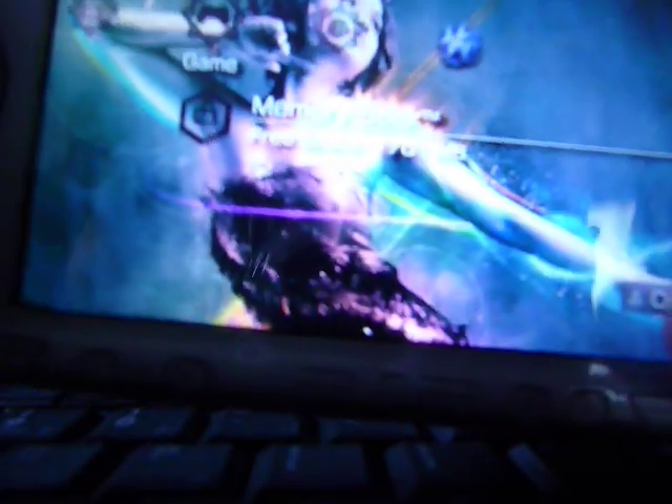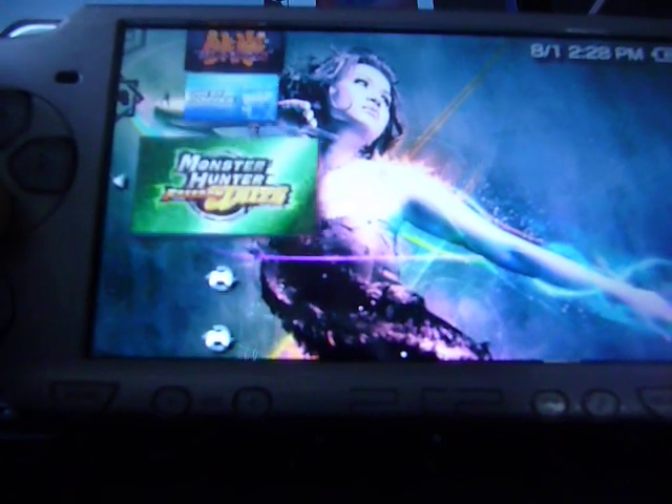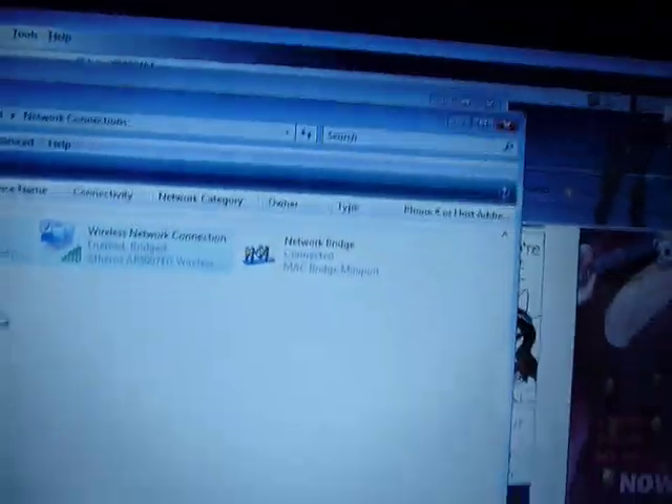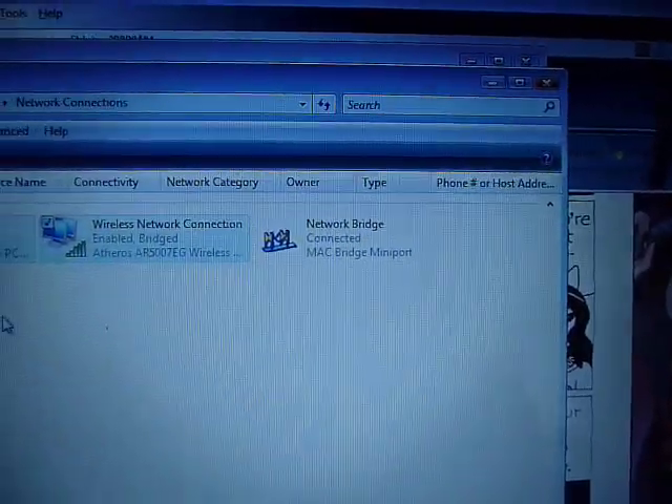What I'm going to do is just go to Game. Since everyone plays Monster Hunter, I'll use that to make sure the connection is working. That should allow the PS3 to get a wired connection from your laptop. Now we'll try the connection test again.